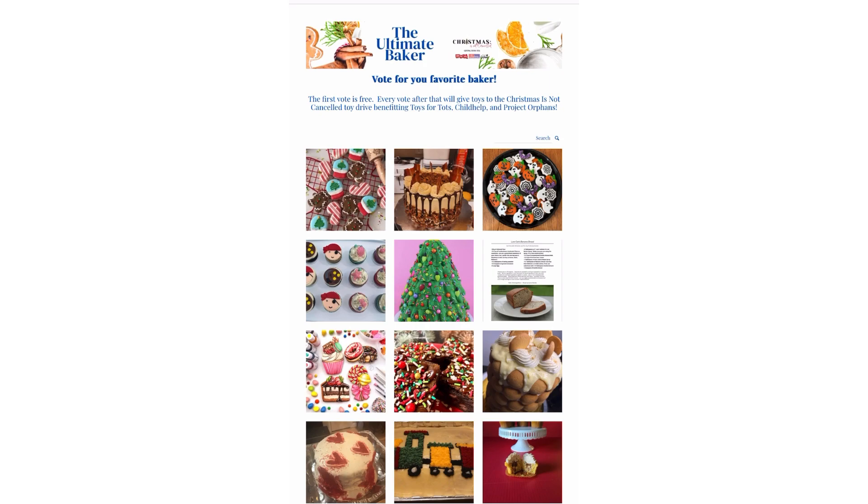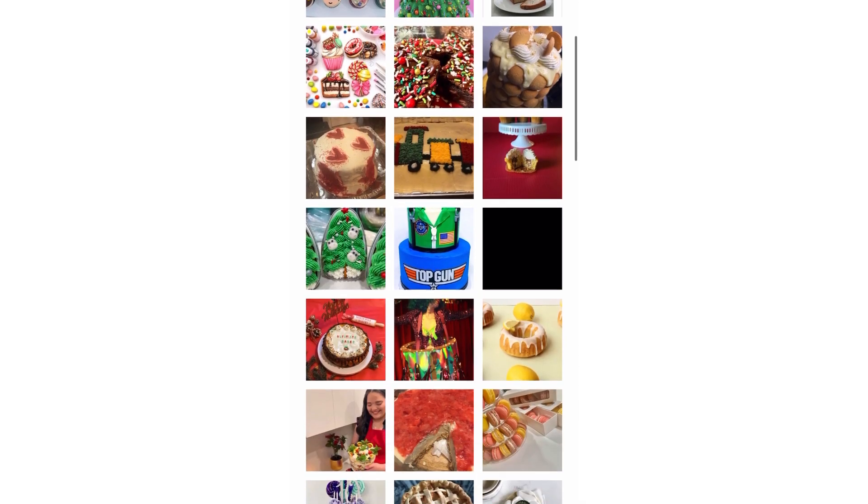Congratulations! You have officially entered the Ultimate Baker and the voting round is just about to start, so I wanted to give you a brief overview of how it's going to work. You'll go to the link that we just sent you in the same exact email and you'll see all of the entries here.